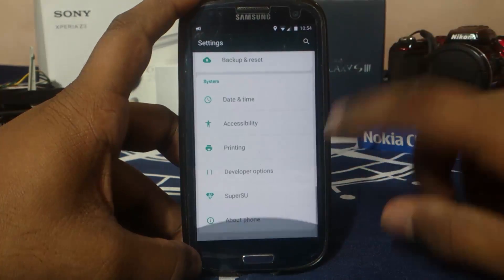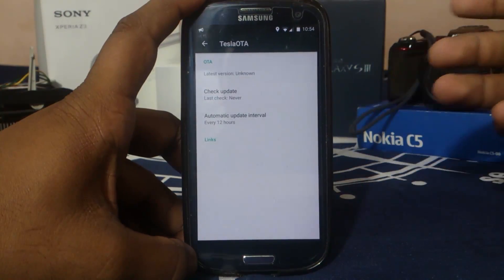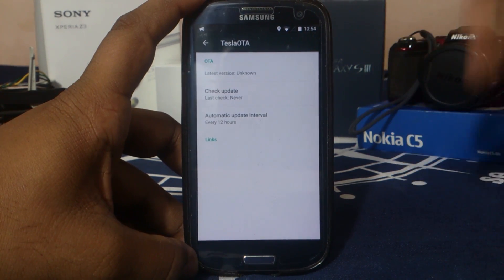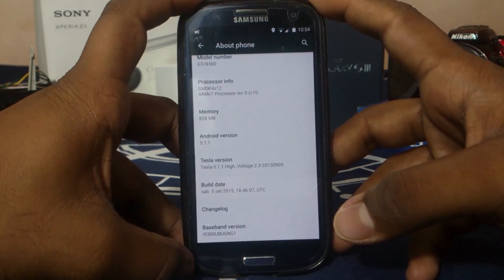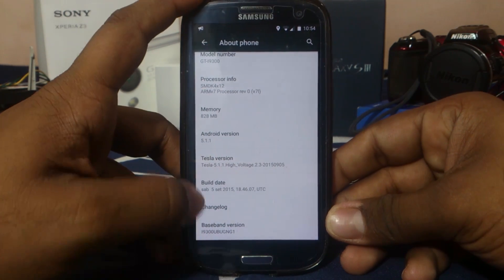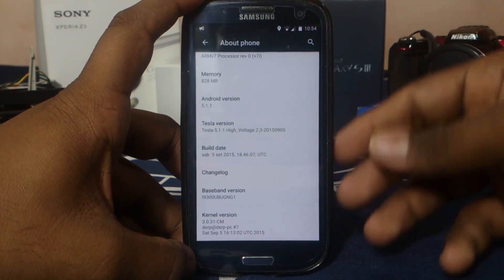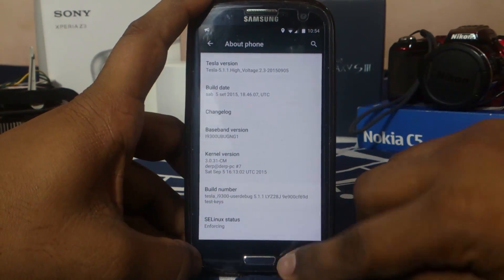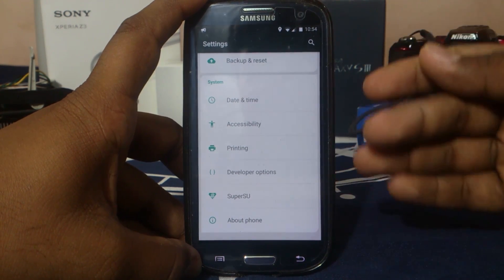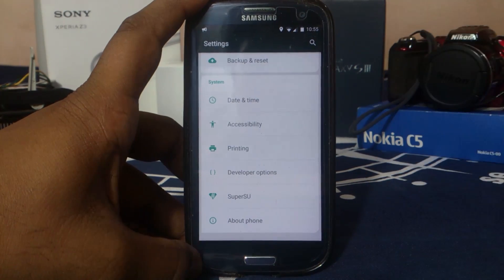In the settings panel, you can see there are a lot of options and it is Tesla ROM. There's also an OTA updater here which will check for updates, but the last version is unknown and I'm not really sure why. It is Android 5.1.1, the latest version for our device — Tesla High Voltage 2.3. It is running CM sources. This is kind of like BlizzPop in my opinion, because it has that goal of mixing and matching features from other ROMs onto this device, which is really cool.